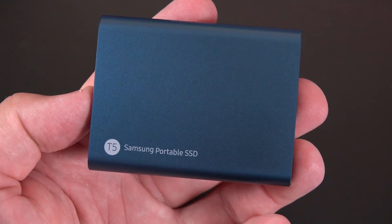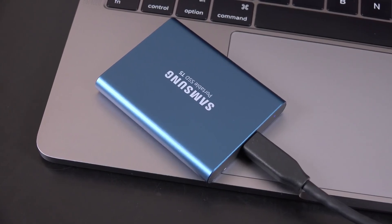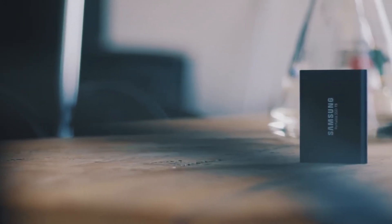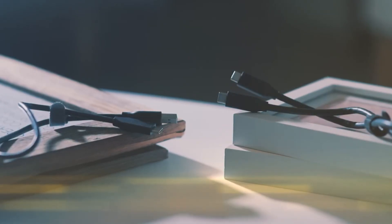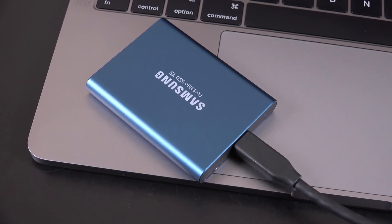In conclusion, the Samsung Portable SSD T5 is a fantastic portable SSD with fast data transfer speeds, durable design, and compact size. Yes, the price might be a bit high, but it justifies the cost with the performance and features it offers. If you need to transport large amounts of data securely and quickly, the T5 could be the perfect choice for you.